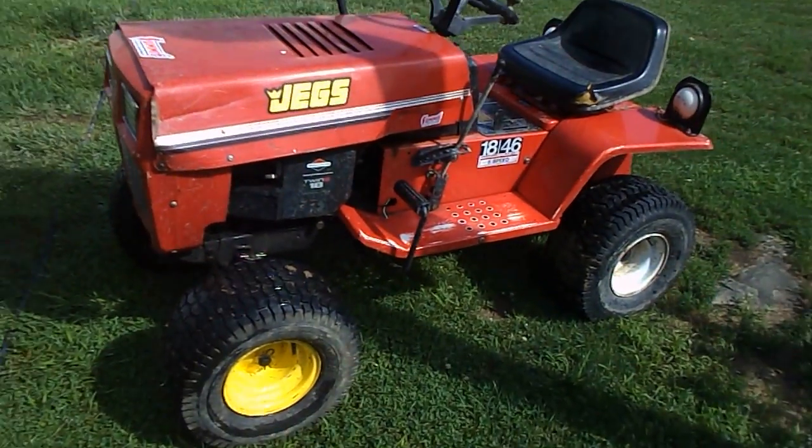Hi, this is Daniel Davis. I'm back with the big red mud mower build, Project 1.